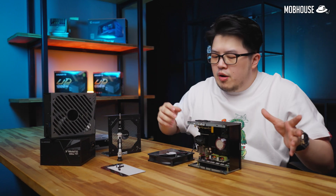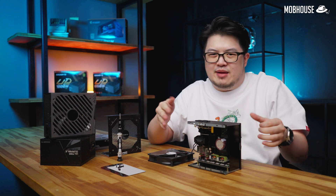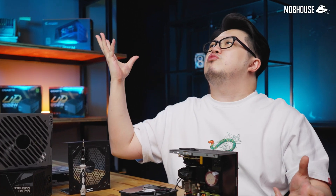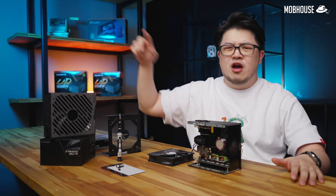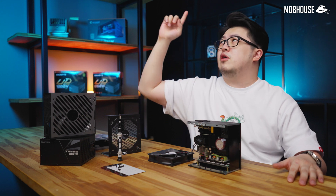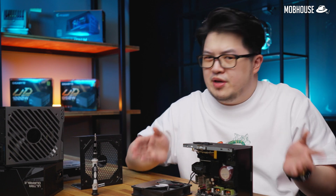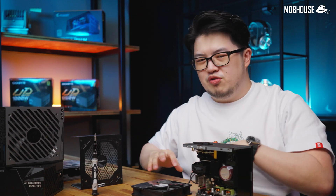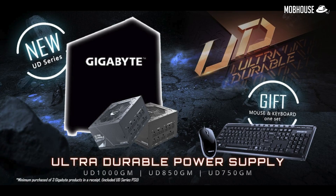And that is everything you need to know about the PSU — how it works, the inner beauty, and how to spot a dodgy one. If you thought this video is awesome, don't forget to like, share, and subscribe to our YouTube channel and hit the notification bell. Follow us on Facebook and Instagram for more shenanigans, or follow me on TikTok because I'm no longer a boomer. Leave a comment if you have any questions regarding power supply units or other PC and tech questions. Gigabyte is having a PSU promotion at Just IT and Brightstar starting today till the 31st of March. It is time to power up.